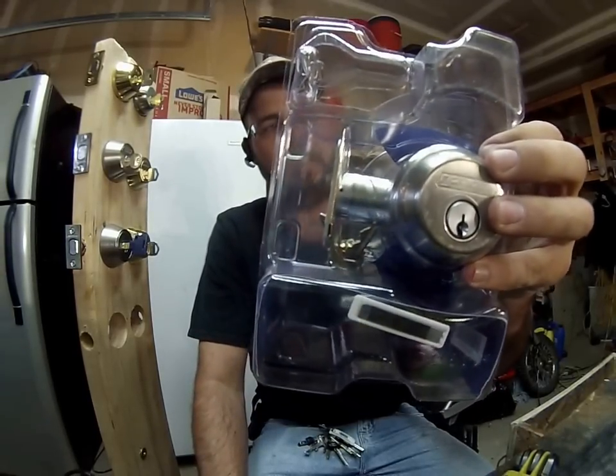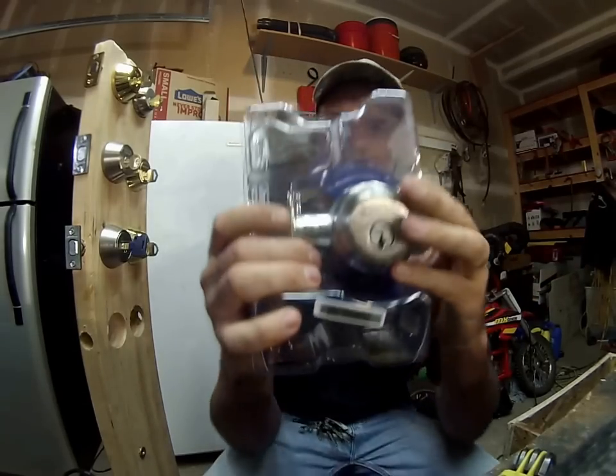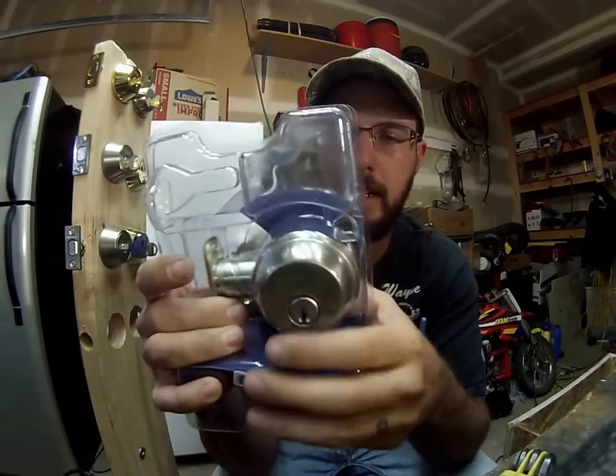Hey, what's going on out there guys? This is Wayne with Tri-County Locksmith Service and today we're checking out the Schlage deadbolt lock.